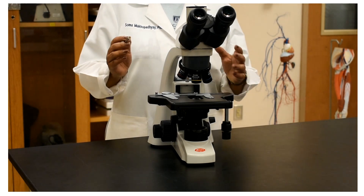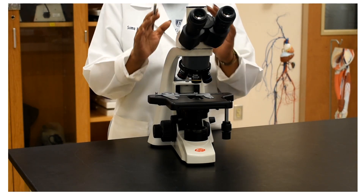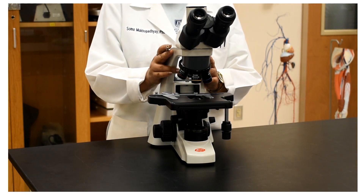Today we are going to look at a compound microscope, its different parts, their functions, and the proper handling of a microscope in a lab.